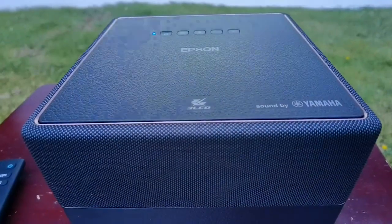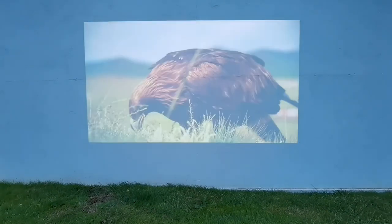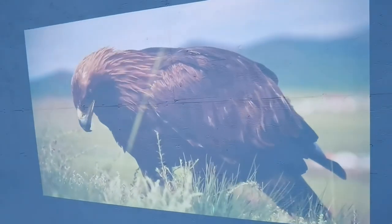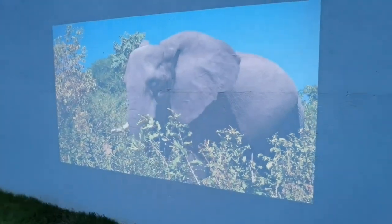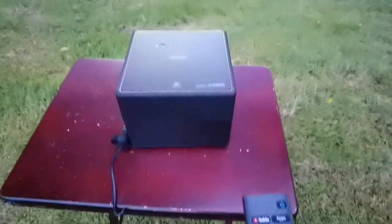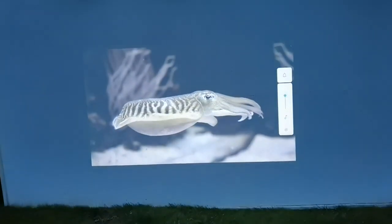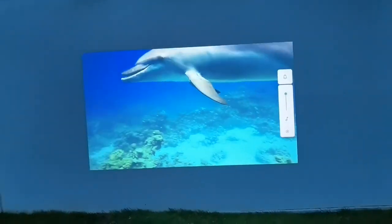Now let's talk about using this outside. My next door neighbor built a projector screen in his backyard to watch movies outside — actually my idea — so I went over and tested this on his screen. It was very impressive. This isn't something for high noon in the summertime, but during the evening as the sun goes down, say you have kids you want to entertain and keep outside — you can get a fantastic image, and with these speakers it was a very good cinematic experience.